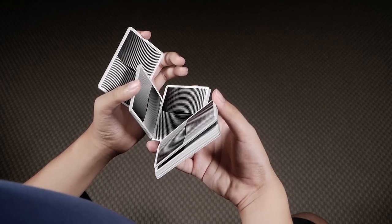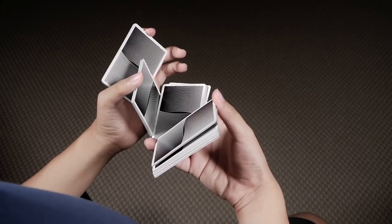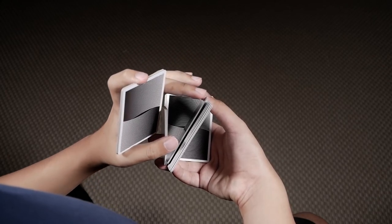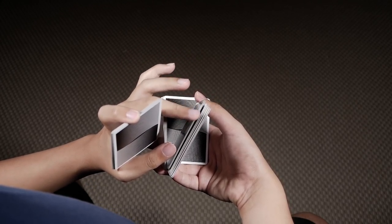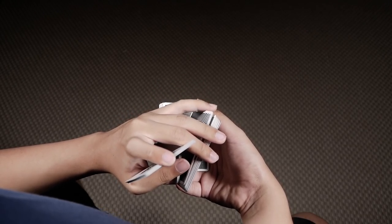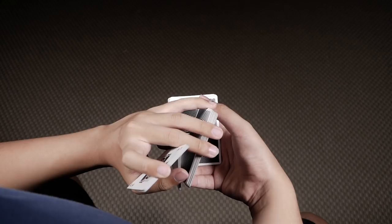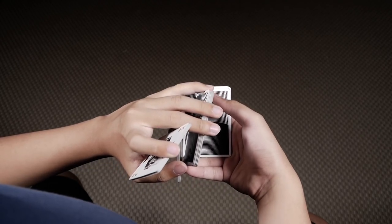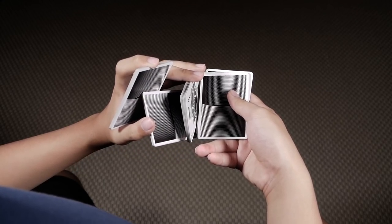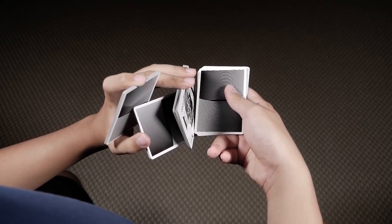Once you're in this position, you want to bring this packet on your right hand between your right thumb and ring back towards the center of the move. You're going to reach this long edge with your left middle and ring, and contact this short edge with your left pinky. Once you have these three fingers in place, let go of your right thumb and push downwards with this packet onto your right middle. So now this packet is between your left middle, ring, and pinky and your right middle.